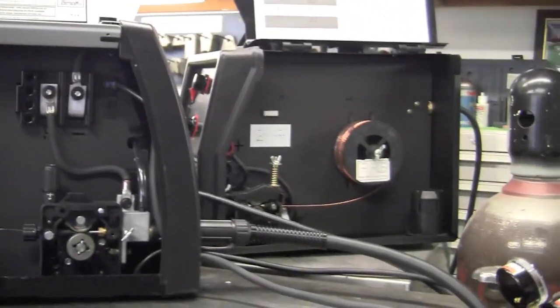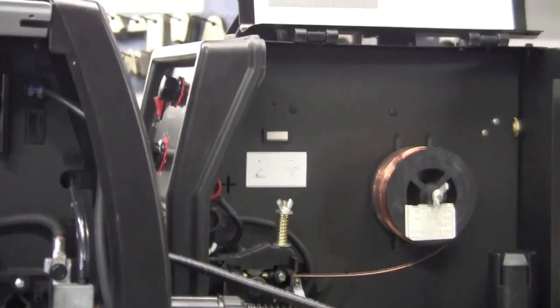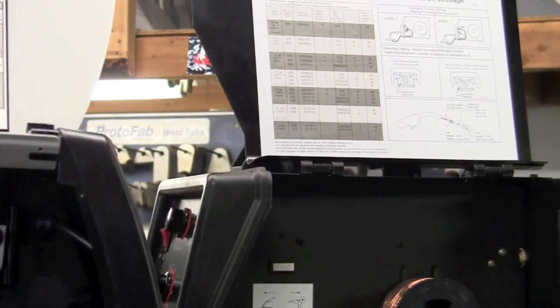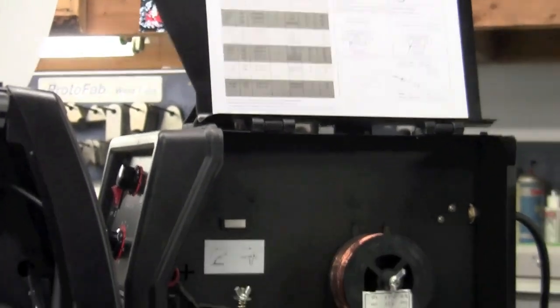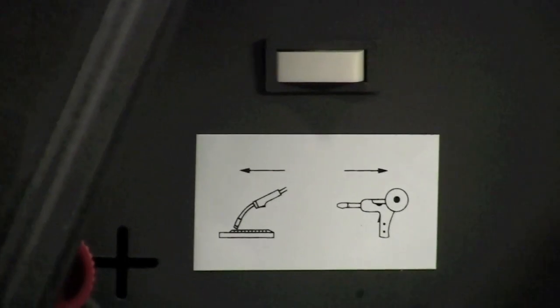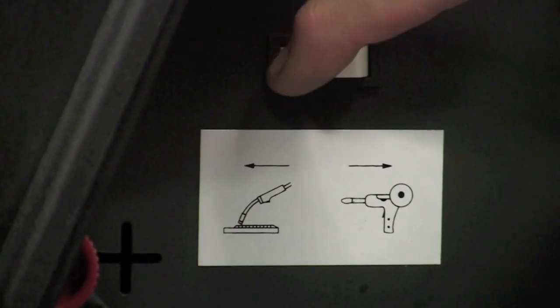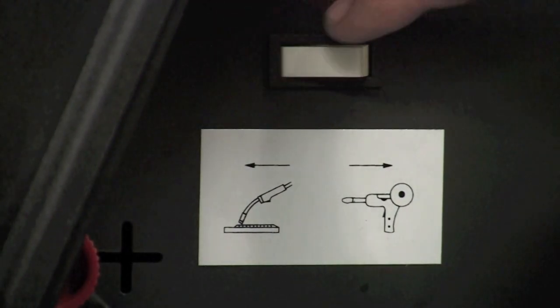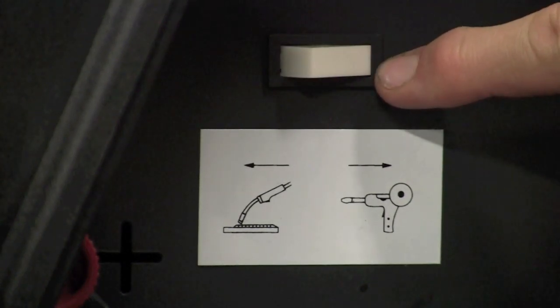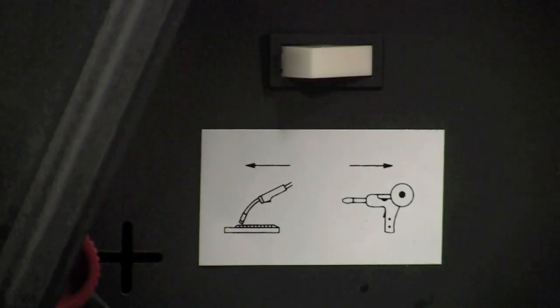Next up we have the Longevity — same thing, it also has all the specs on the lid. Inside the Longevity we have a switch setup: this is set for regular steel function, and we'll switch it when we hook up the spool gun for aluminum welding. It's already pre-set up for that.